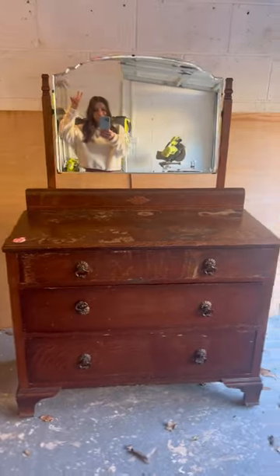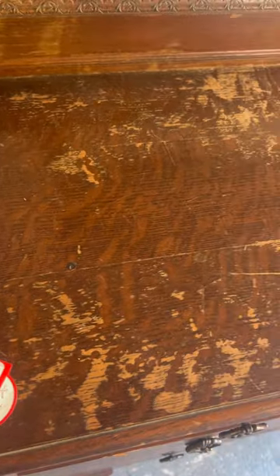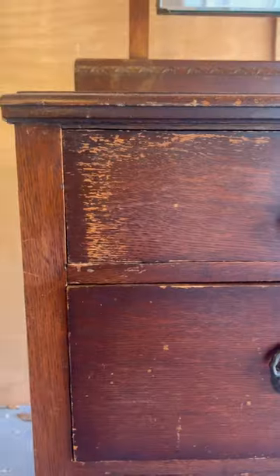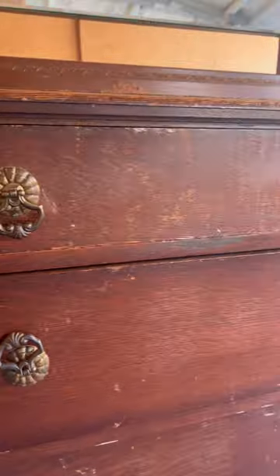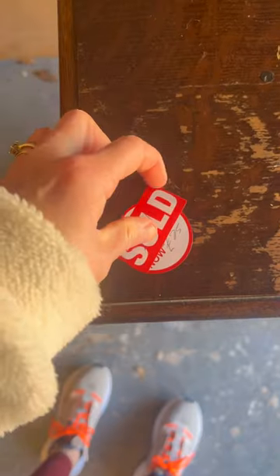Wait until you see how beautiful this furniture makeover is. I found this battered and beat up dresser at a charity shop and I only paid 25 pounds, that's like 30 dollars. I brought it home and took a closer look, and as you can see this has definitely been worse for wear.